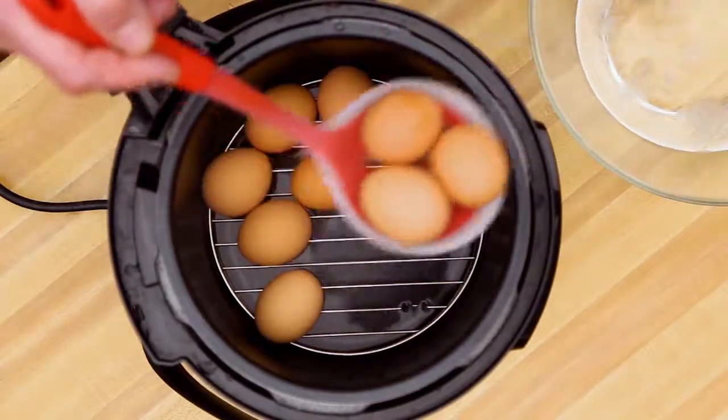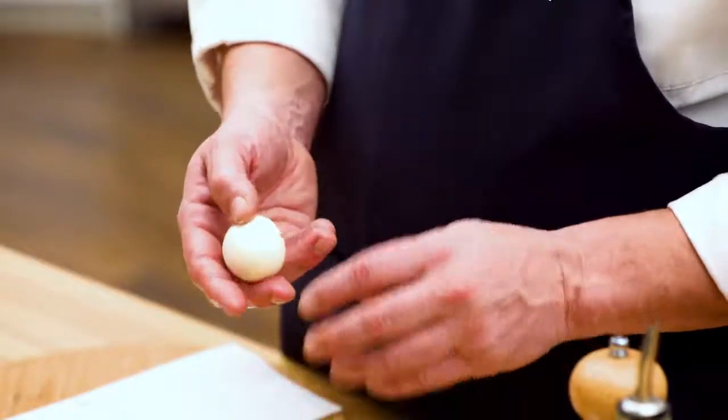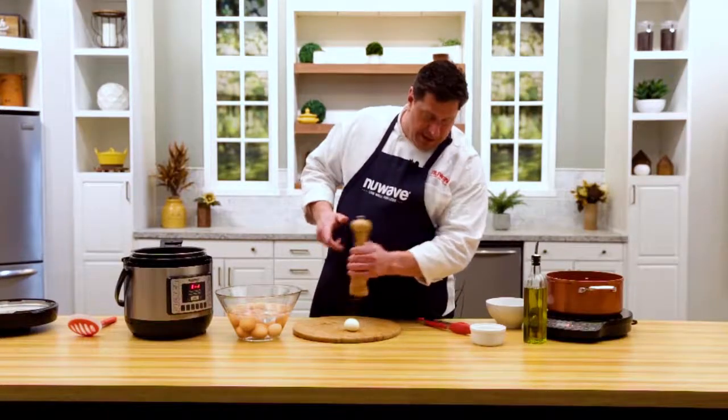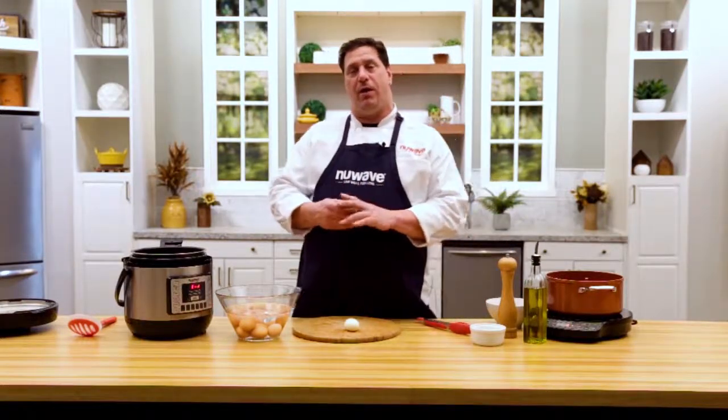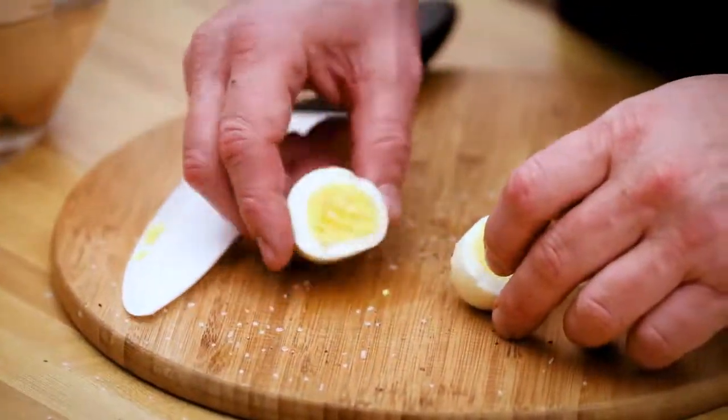Opens right up. I drop them gently in a little ice bath and then you can just peel them right open. A little sea salt, cup of coffee, black pepper. Chef's out the door in the morning on the way to work. Nutri-Pot electric pressure cooker, six minutes — how to cook hard-boiled eggs.